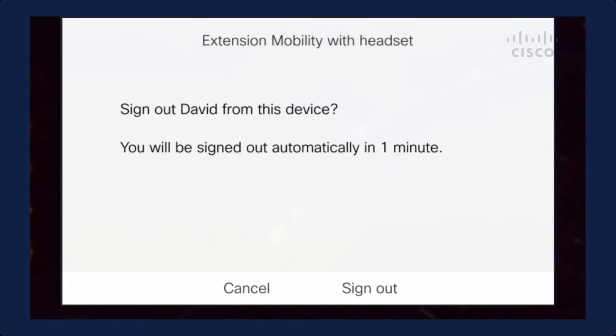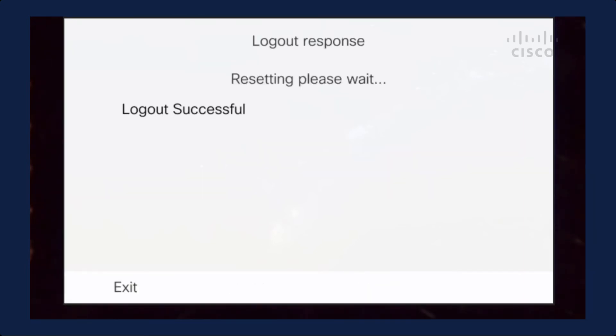One minute is not the default — five minutes is the default. But you can adjust this parameter to whatever number you want. So rather than waiting one minute, I'm just going to hit the sign out button and let this go back to the default profile.